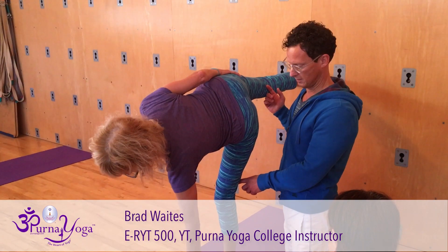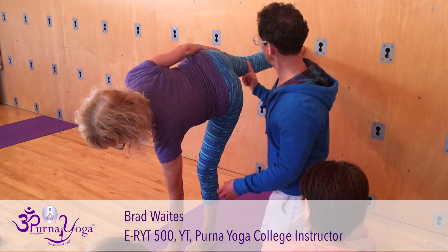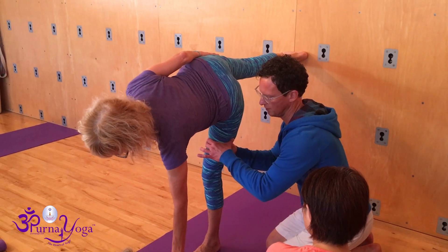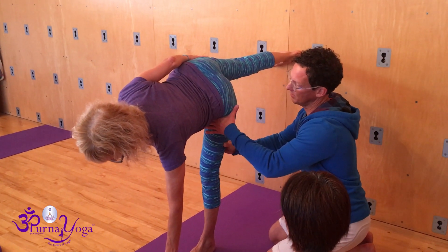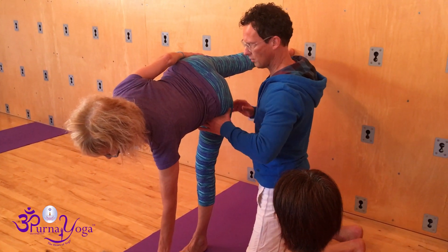Bend both knees, externally rotate the front thigh bone until the knee points toward the armpit, and straighten the front leg. With this hand I will keep the hip away from the head and press her greater trochanter under her body.